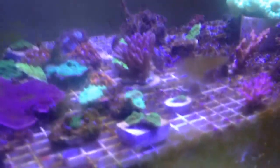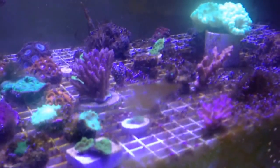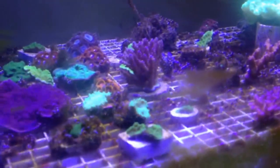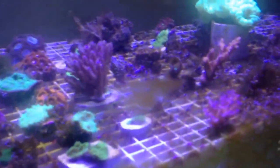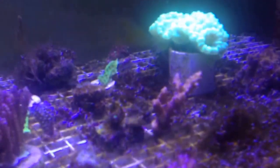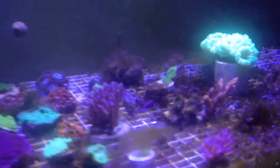All the frags that I have out here that I have not transferred into the main tank are doing really well. Everybody's happy out here. There's lots of algae out here, which is fine because there's very little in my display tank — so as long as I can keep it out here I'm perfectly happy with it.